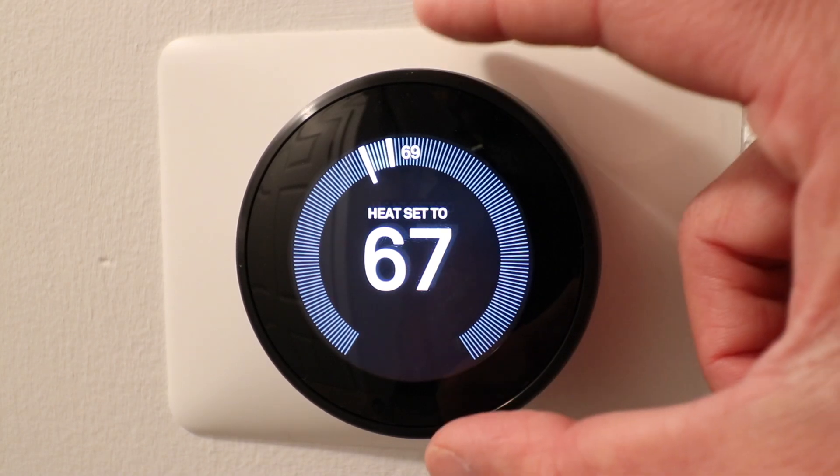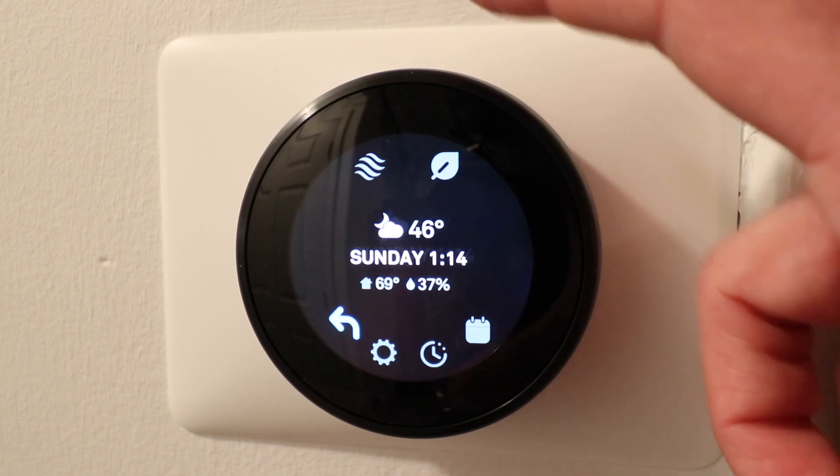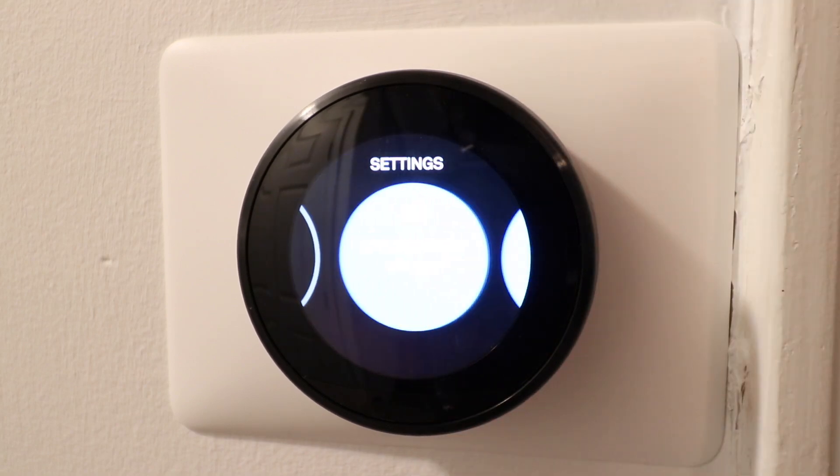First thing we need to do is make sure that it's on and currently working. Then we're going to click at the bottom here and that's going to bring up the menu — you just tap down here at the bottom. Now we're going to go to the settings menu right here and click.